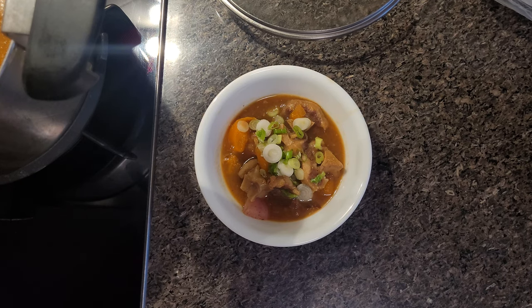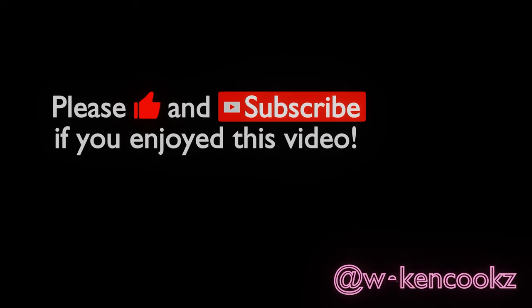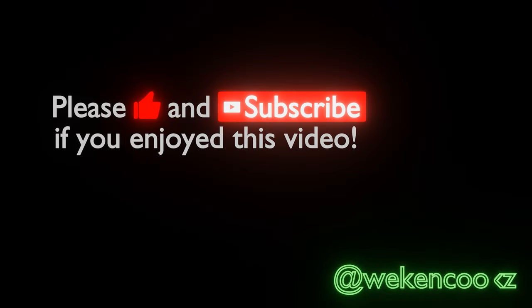If you ever have a day where you have some available time, I hope you give this a try. Thanks for watching my video, and if you enjoyed it, please like and subscribe and follow my Instagram at WeCanCooks. Thanks for the support everyone.